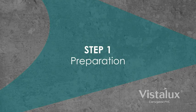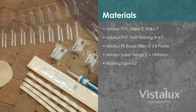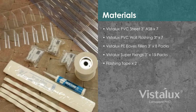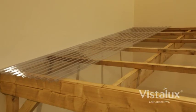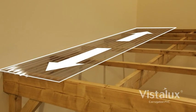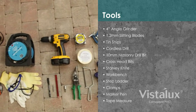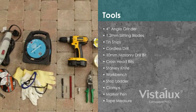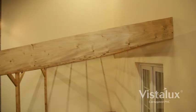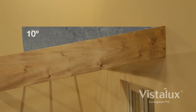Step 1: Preparation. For the carport in this video, which is 5m by 3m, you'll need the following materials. Plan your project in advance — it's easier if you use the standard sheet size. Make sure to have the right tools for the job before starting. A minimum slope of 5 degrees is essential in any structure to ensure water runoff; 10 degrees or more is better.